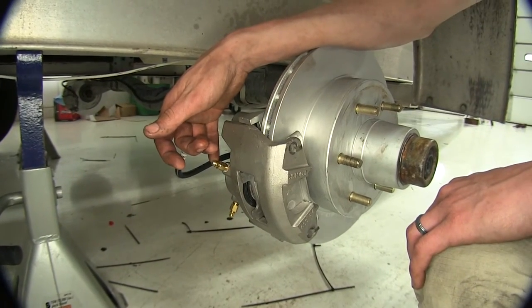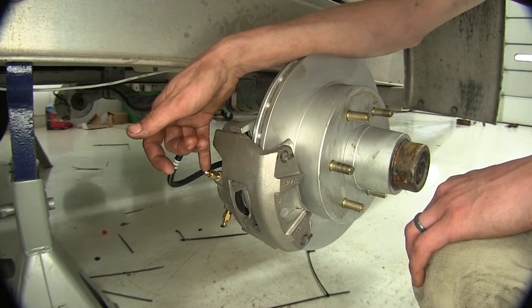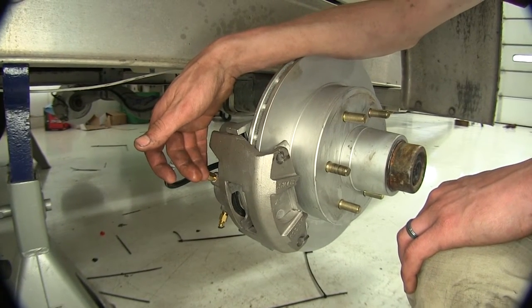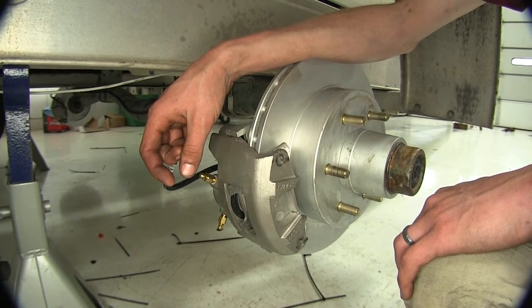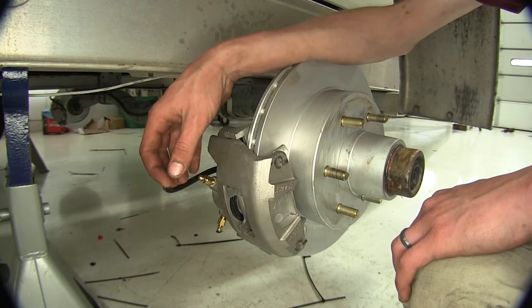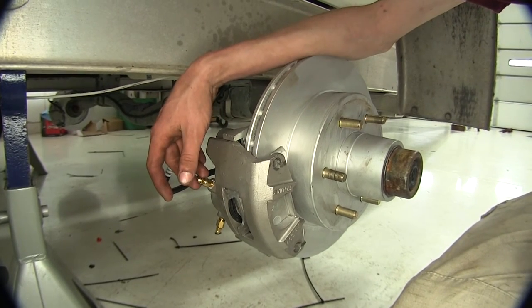Now that we've had a steady stream of fluid coming out of the passenger side bleeder screw on the top, we'll do the same on the driver's side. Once we have a steady stream of fluid coming out of that one as well, we'll top off our brake fluid in the master cylinder and check the system for any leaks at any of the connection points where our hoses meet.